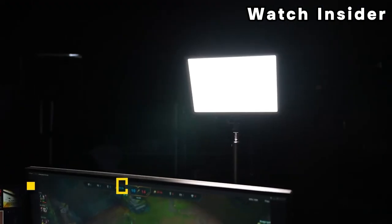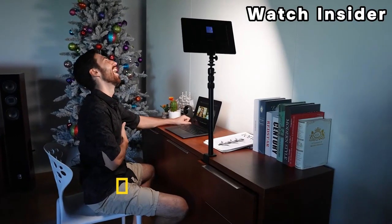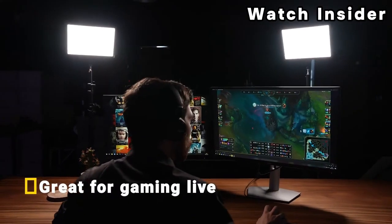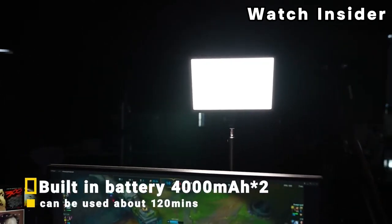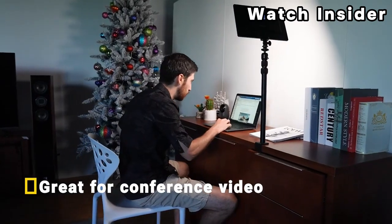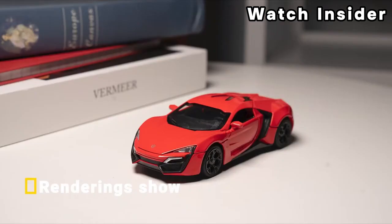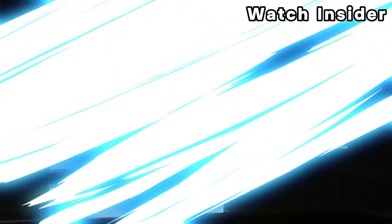If you are looking for information on a specific product, I recommend checking the official Releno website or contacting their customer support for the latest details. You may also find reviews and information about Releno LED video lights on photography and videography equipment review websites or online retailers. Keep in mind that product names and models can sometimes vary, so double-checking with the latest sources is the best way to ensure you have accurate information on the specific LED video light panel you are interested in.